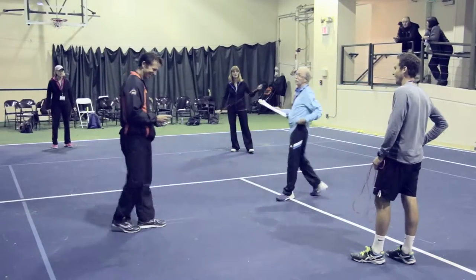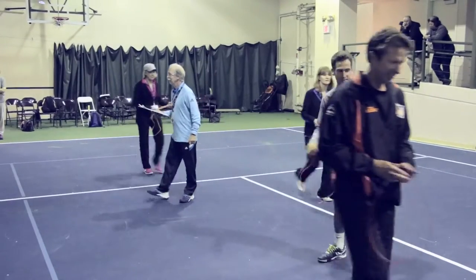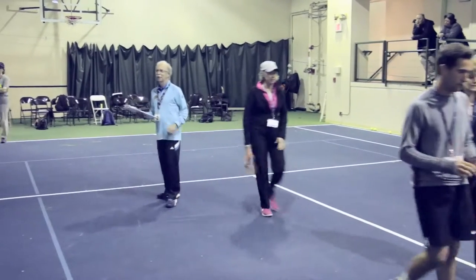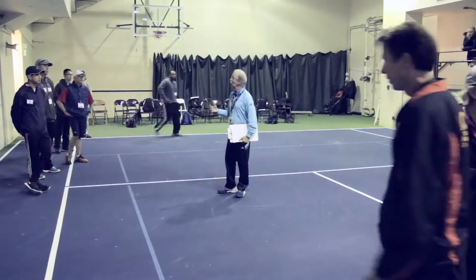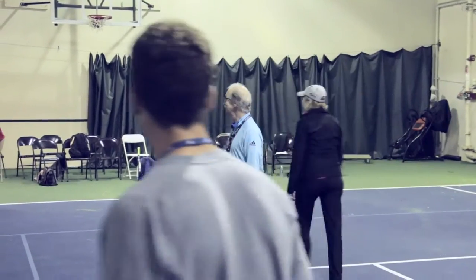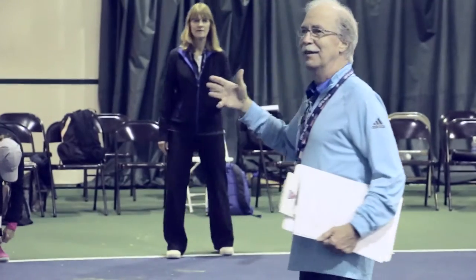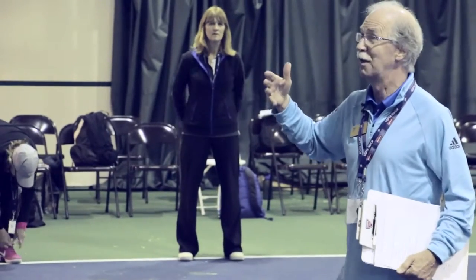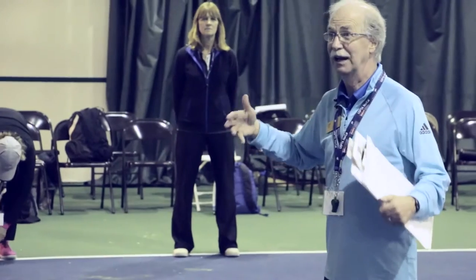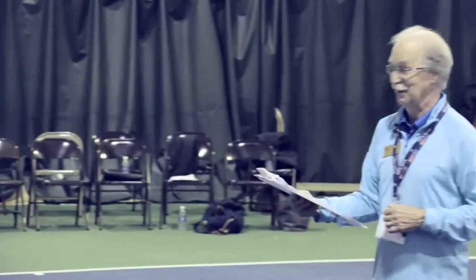Alright, everybody — we're ready for some strength. Question of the day: can you start strength with an eight-year-old kid? Yes, you can, but you have to be careful. Have you ever seen gymnasts when they're eight years old? The good ones can do some unbelievable things because they're strong. Most of what they do is body weight, so everybody can do these things.